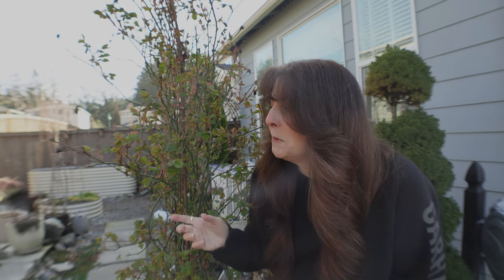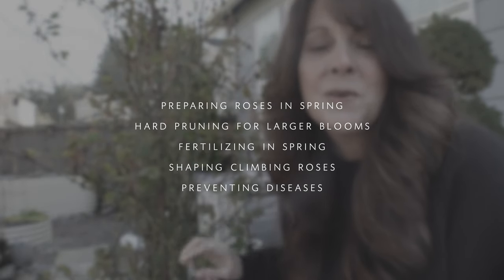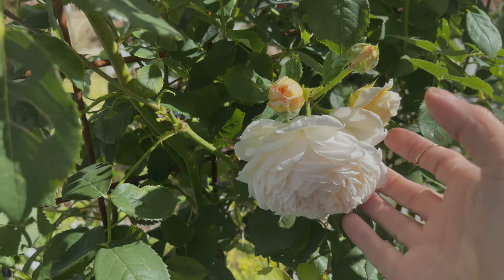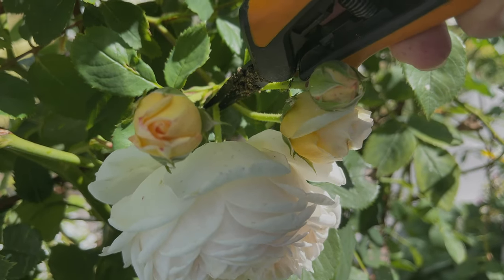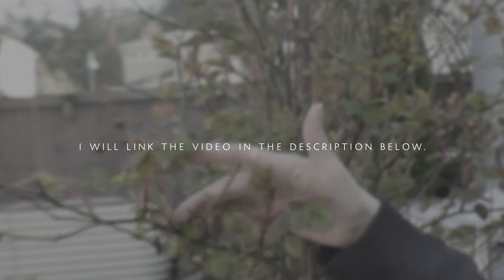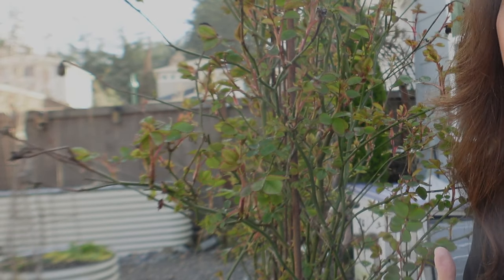I know I did a video before where I gave exactly what I do throughout the season to deadhead and feed the roses, but this is a little different because this is to get them ready to wake up and get going. They are already getting leaves — it's a little late, but I got covered and I've been really sick. I'm still a little sick but I just want to take care of this.